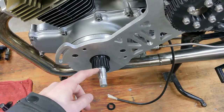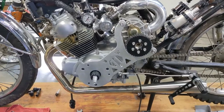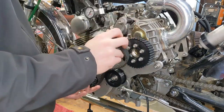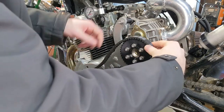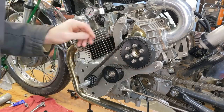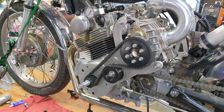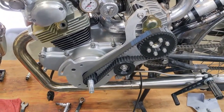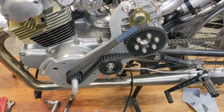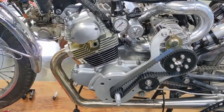The lower one, since it's keyed, I think that keyway would waller out if I used the printed pulley, so we're actually going to get that one machined. Next thing, I'll get the idler pulley put on. This belt's a little long — I'll probably end up ordering a slightly shorter one, but it'll work for the time being. All right, got our belt on. It looks so much better than the V-belt and it will work a lot better — there's no chance or low chance of it actually skipping or slipping.